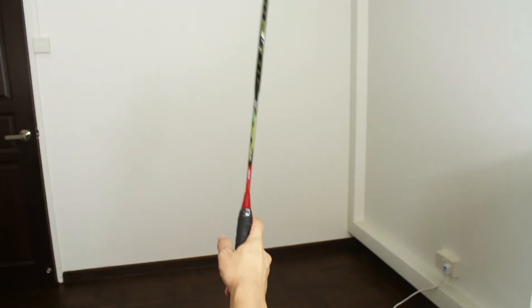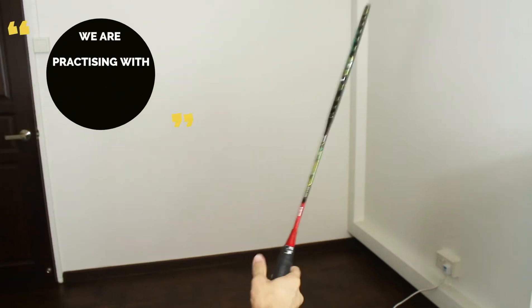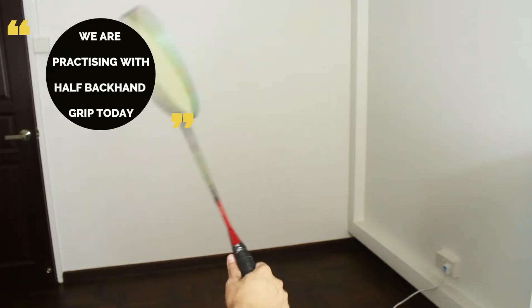This is more comfortable for beginners, so a backhand grip will be using the thumb to press this way.